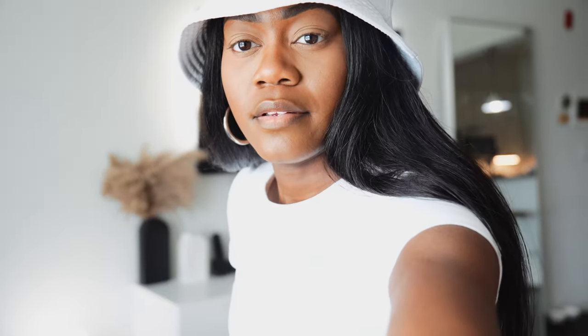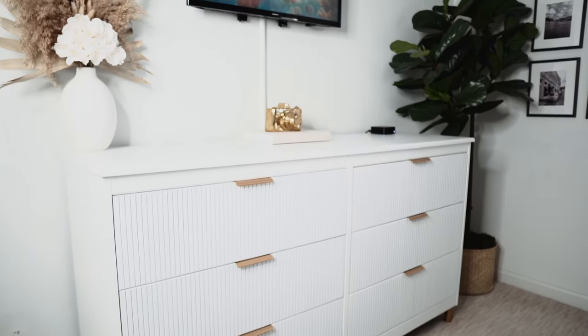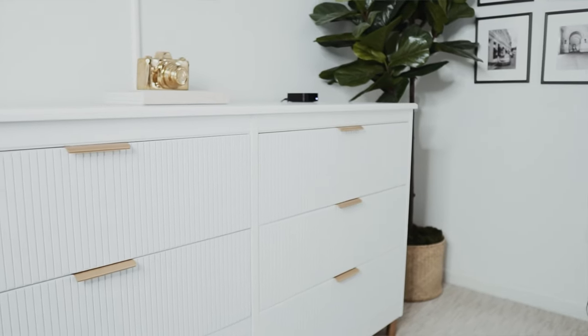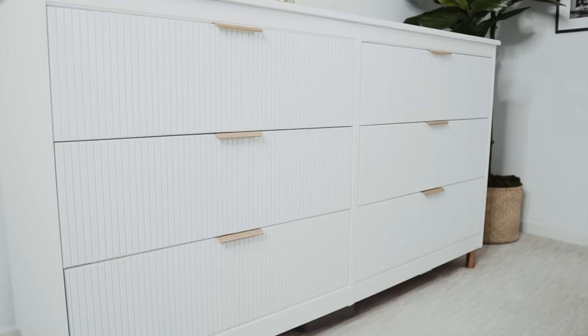Hi, welcome! If you're new, welcome. So today I'm doing another IKEA hack — and if you're new to my channel, be sure to check out this video because I already did an IKEA hack with a dresser.